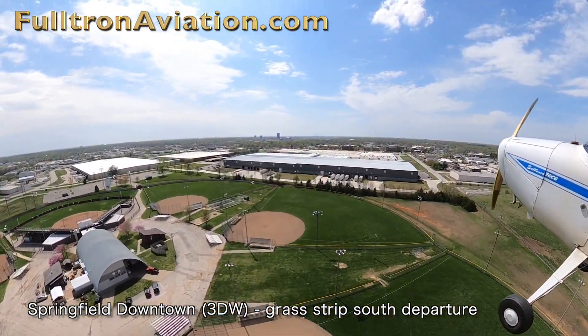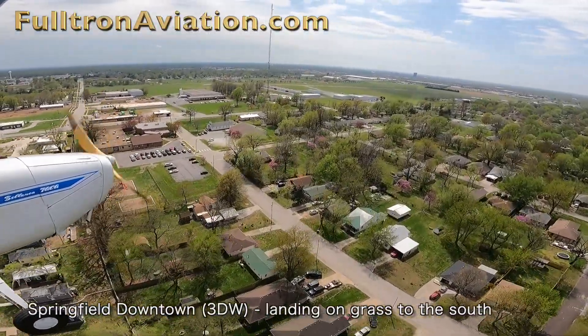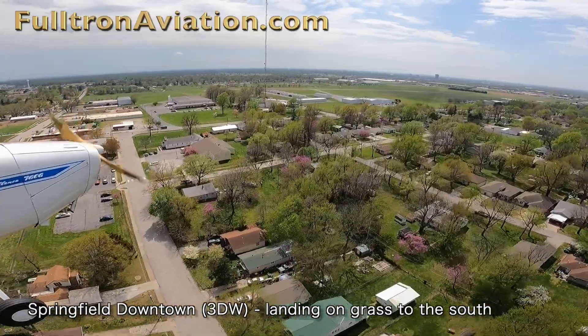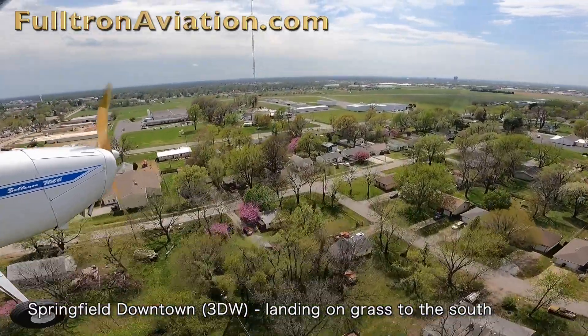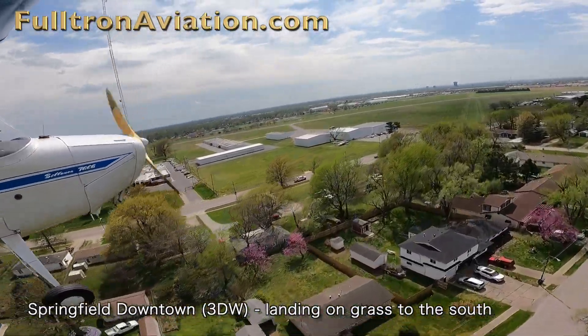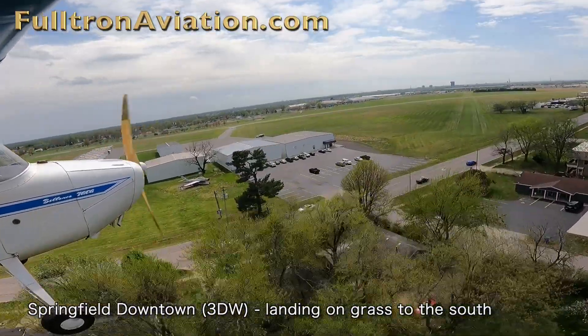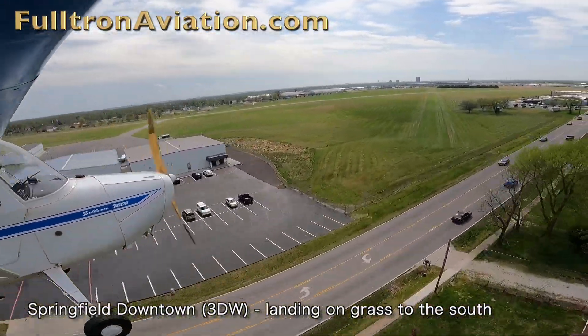Like most grass strips, after a rain, grass fields can get wet and sometimes it's good not to fly on them when they're soft. There are a couple of spots on this field that do get soft more so than others, so it's always best to get a hold of Unicom when you're coming in and ask about the condition of the strip. They'll know, or someone will know, if it's still wet or if it's dried out and good for landing.